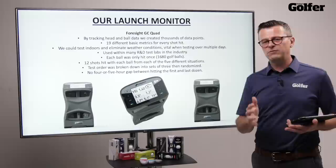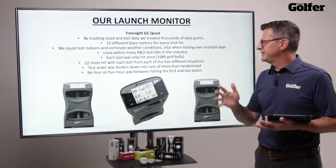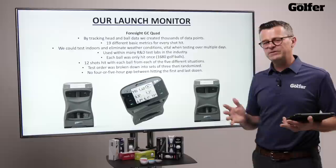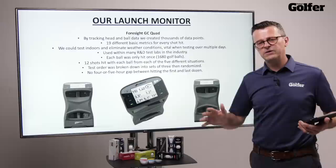The test was broken down into sets of three, so we didn't just test one dozen at the start and work through — it was randomized. That means we don't have a four or five hour gap between the first dozen and the last dozen. You've got different balls coming through all the time, so this is the best possible data we could really create.